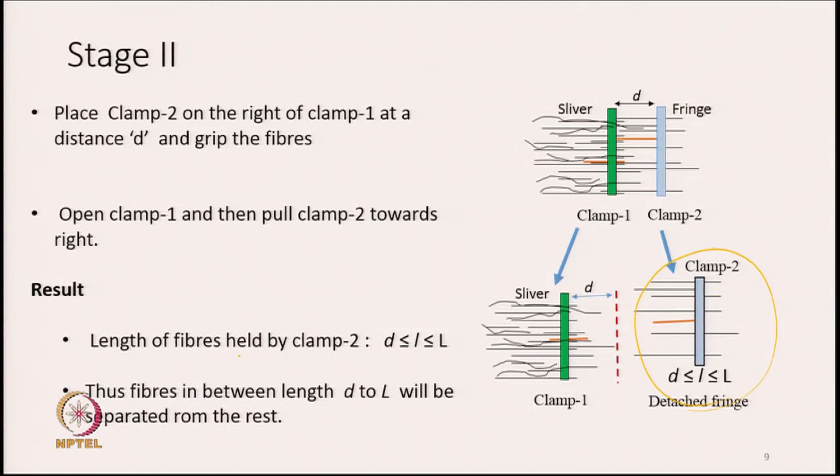The length of fibres removed by clamp 2 will vary between D to L. Even a fibre of length D, if placed such that it falls under clamp 2, will be gripped and removed, becoming part of the detached fringe. Thus fibres having length between D to L will be separated out from the rest of the fibres.